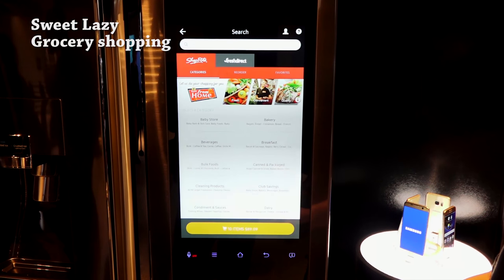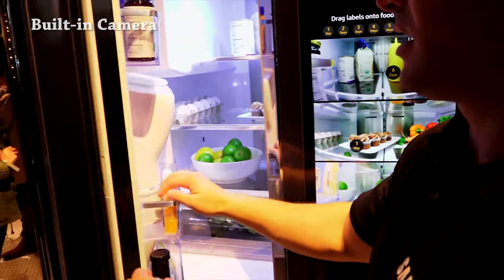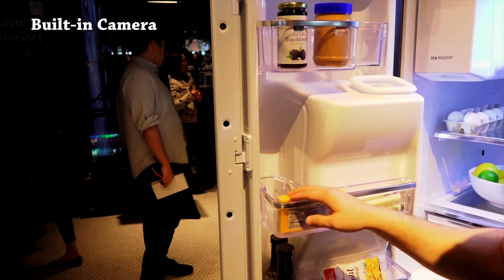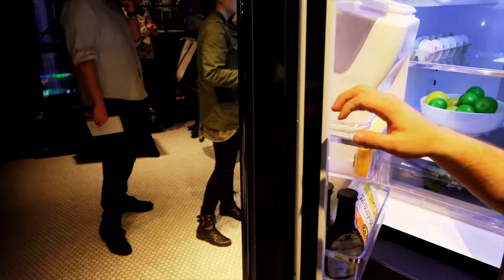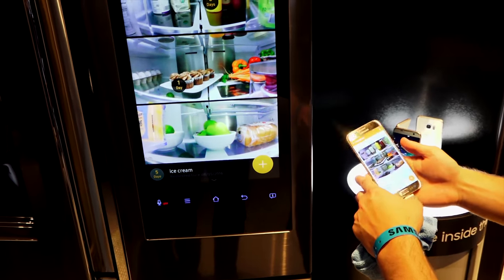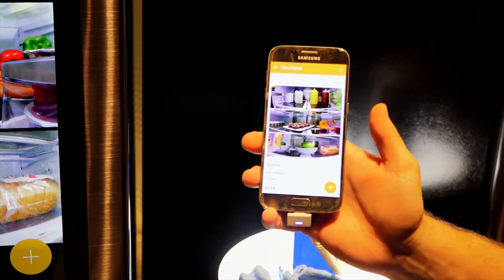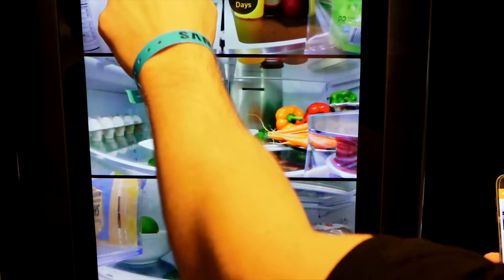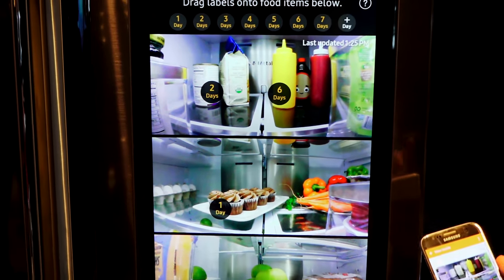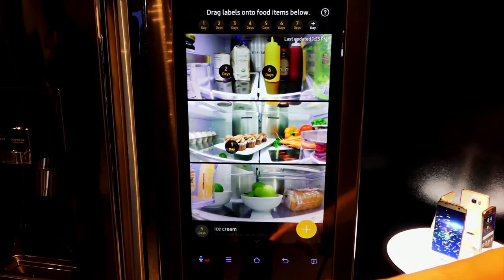If you don't want to shop directly from the fridge and you're heading out to the grocery store, there's a camera built into the refrigerator. You can quickly check what you have in there. The app takes photos and you can assign dates for how long each item has been in the fridge or how long it should be there.